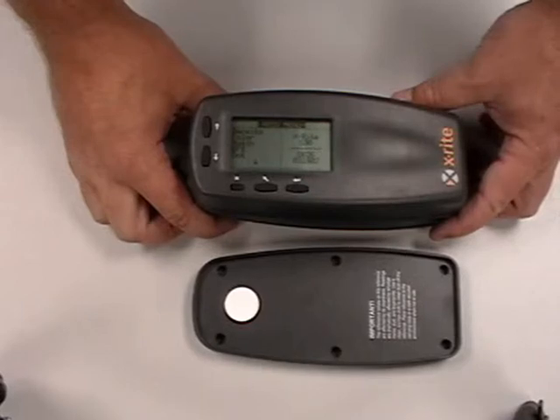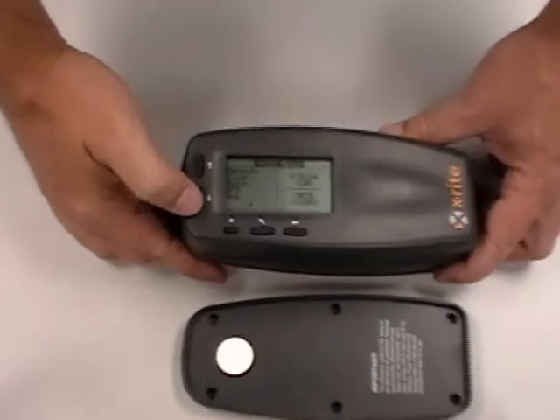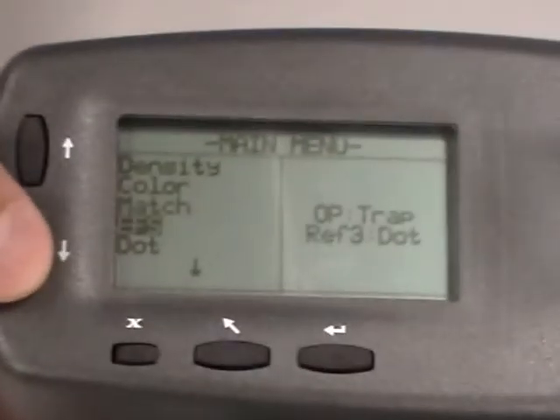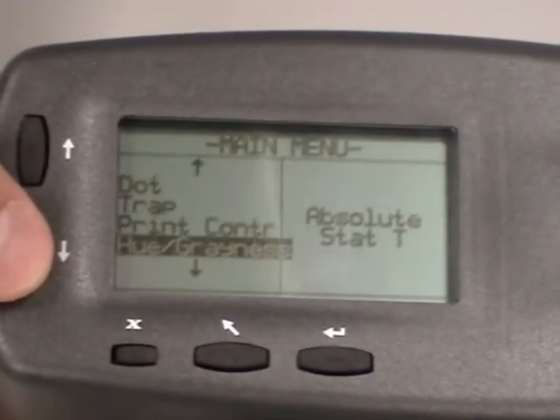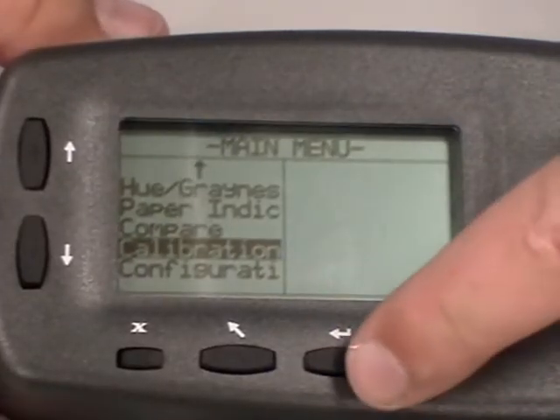Now that we know that the 500 and cal plate do match up, we can actually scroll down to calibration. You may have more features depending on your model. Once we achieve getting down to calibration, you can press the enter button.